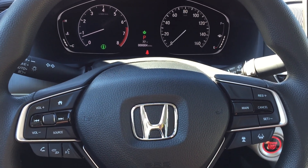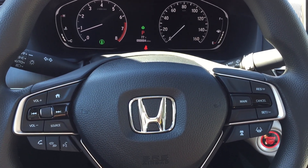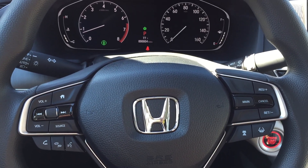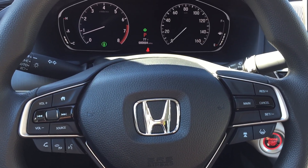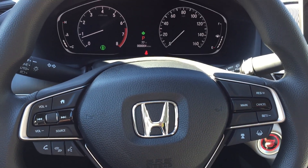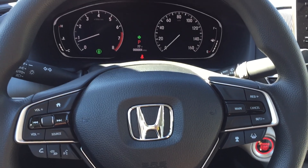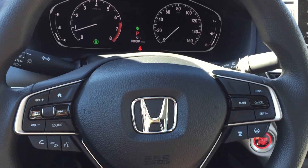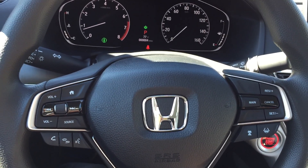Hello, Stanley here. We're inside a 2018 Honda Accord LX model — that's the most standard Accord we have in our lot, and it's pretty well set up, very good value.